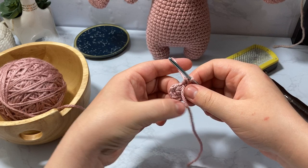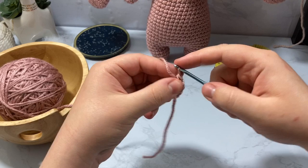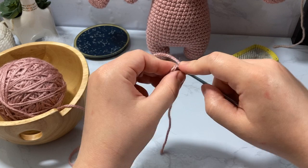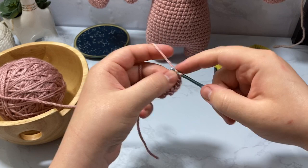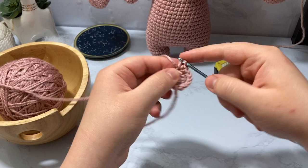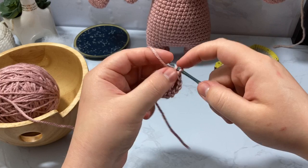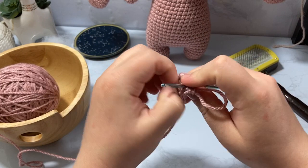I like to count this way: one, two — next stitch — three, same stitch — four, next stitch — five, same stitch — six. We're halfway through: seven, eight — final stitch of increase — nine and ten. Take the tail as a marker and pull it through. Then I do one single crochet and one increase all the way around, going from 10 to 15 stitches.